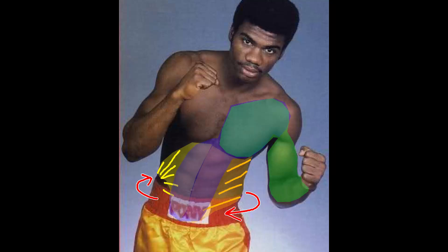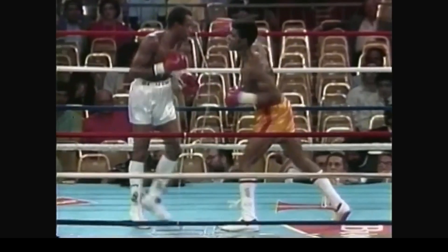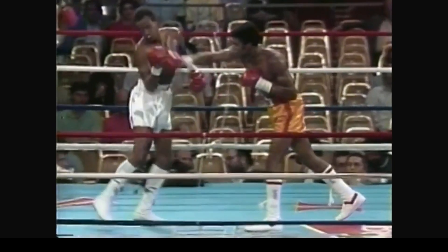Hey guys, Dr. Alex the Punch Doctor here, and today I'm going to take a look at Julian Jackson's punch mechanics. Julian Jackson had great power-generating mechanics through lots of punches with bad intentions and ended his career with an 89% knockout ratio.